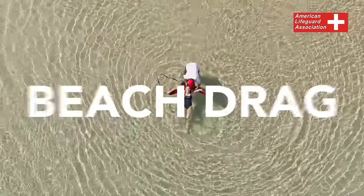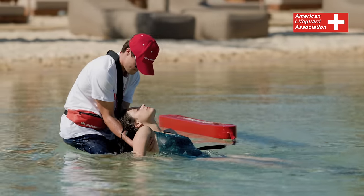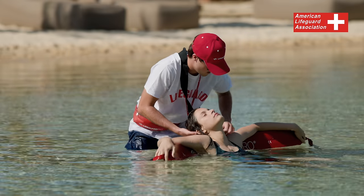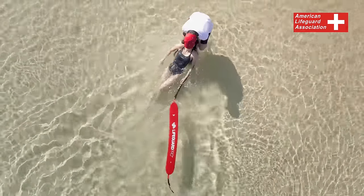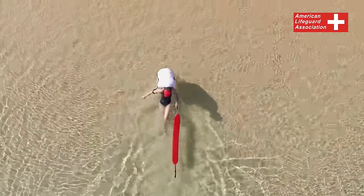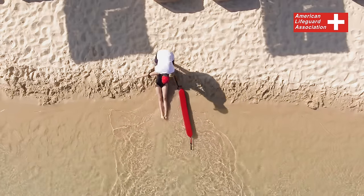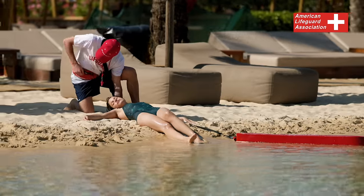Beach Drag. If the person in need is unable to walk, the Beach Drag technique is a safe and easy way to get them out of the water. When you reach shallow water, stand behind the person and move your rescue tube aside so you don't trip on it. Hold them securely under their armpits, using your forearms to support their head, and walk backwards towards the shore. Drag them far enough until they are completely out of the water, then gently lower them to the ground and check their condition to provide appropriate care.